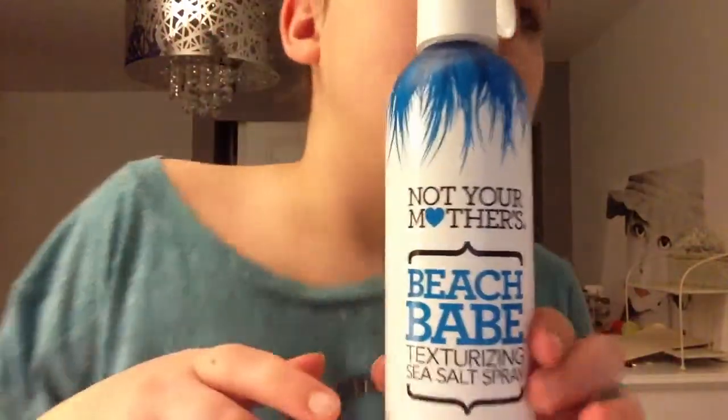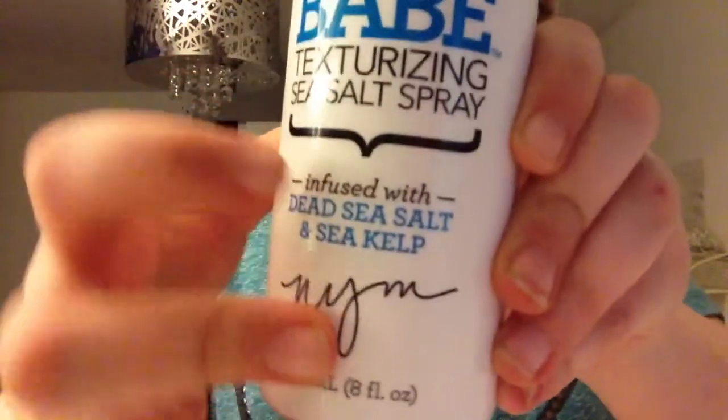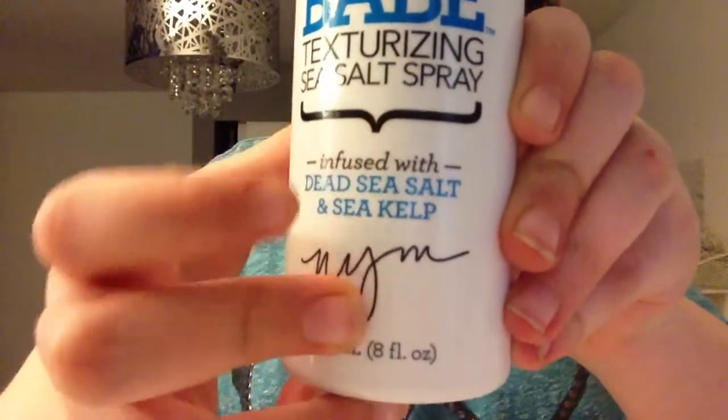Okay, so the Not Your Mother's Beach Wave Touch Shies and Sea Spray, and here we're Dead Sea Salt. So I got this, and it's supposed to move my hair like that, and it is amazing. It's texturizing at the same time.